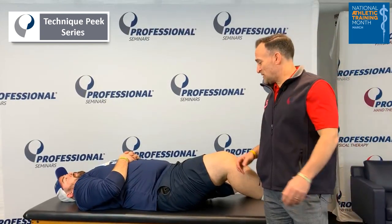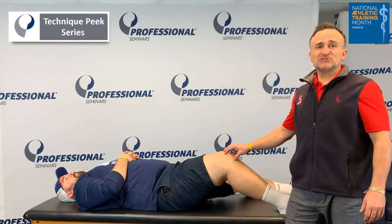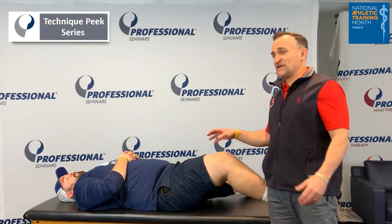Hey everyone, Angelo for Technique Peek. I wanted to review non-field patella dislocation for a student athlete that you may encounter on the field.